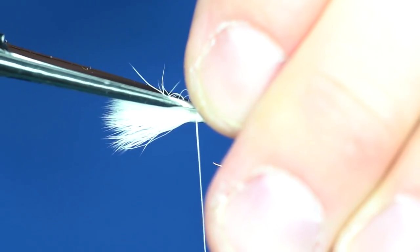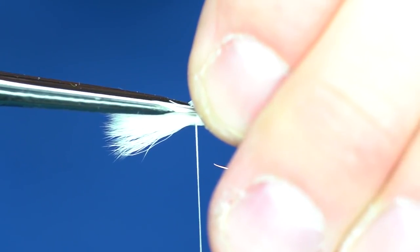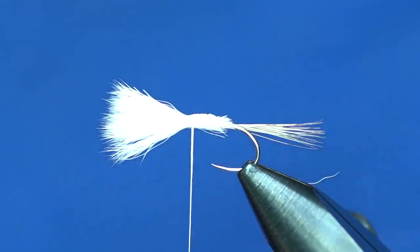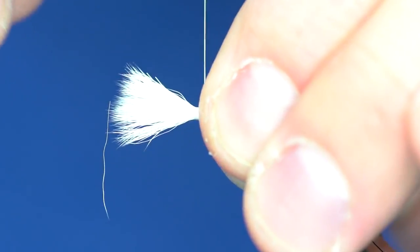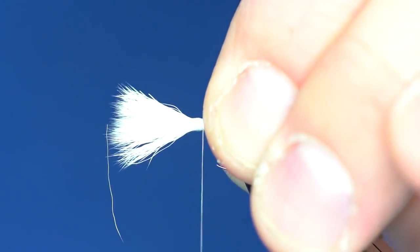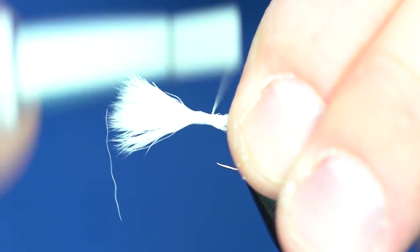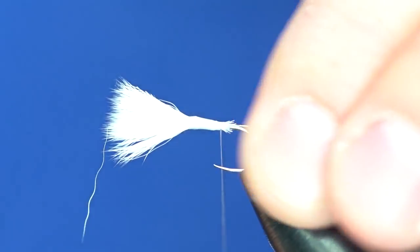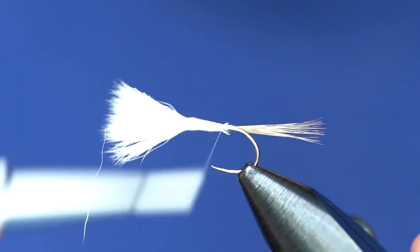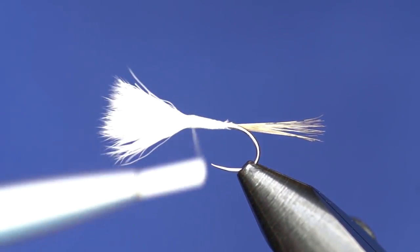Cut the butt ends off at an angle so that when you wrap the thread around them they build a taper right off the back for the body. Tie those butt ends down tight — the sooner you can do that the less headache you're gonna have with this hair. You can see how it builds that taper right on the body. Take your thread back up to the base where you originally tied it in.